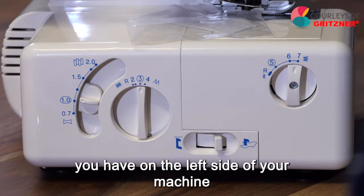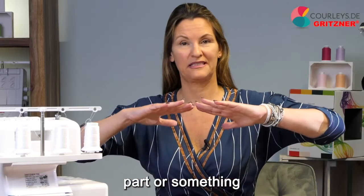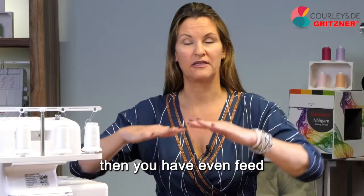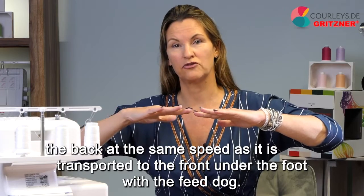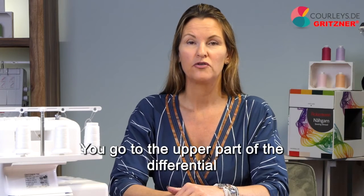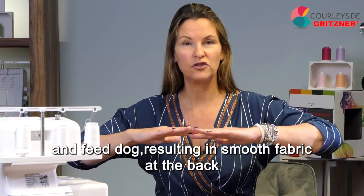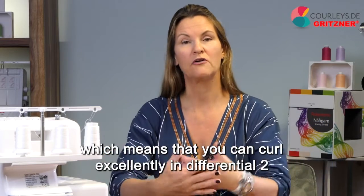Let's start with the things on the left side of your machine. Here at the back is your differential. Differential refers to the ability to run your front and rear feed dogs at different speeds. If your differential is set to one, you have even feed — the fabric is transported at the same speed front and back. But sometimes fabric comes out wavy when it shouldn't be. You go to the upper part of the differential and the further up you go, the more the fabric is pushed together, counteracting the wave and resulting in smooth fabric. You can also curl excellently with differential in the upper area.